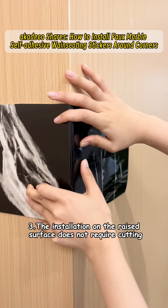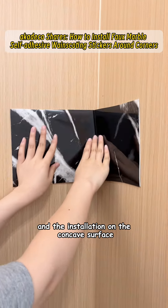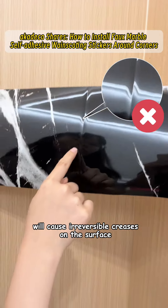Third, the installation on the raised surface does not require cutting, and the installation on the concave surface will cause irreversible creases on the surface.